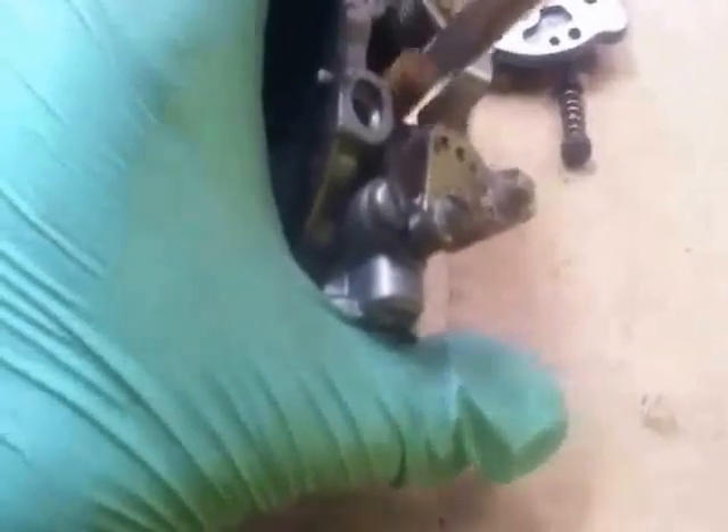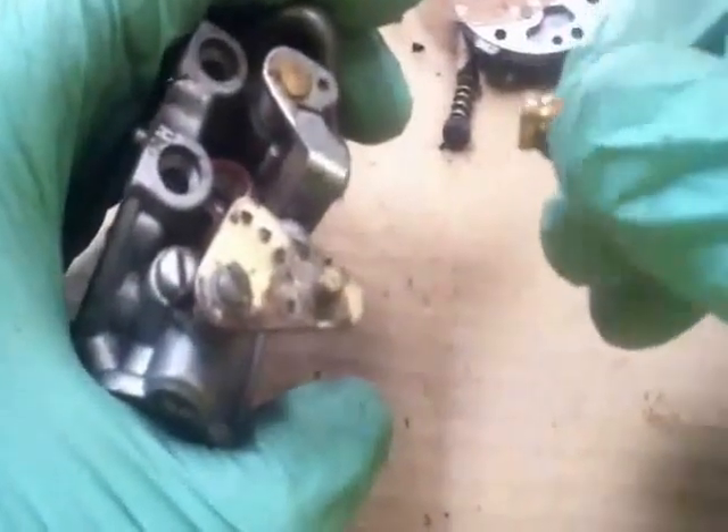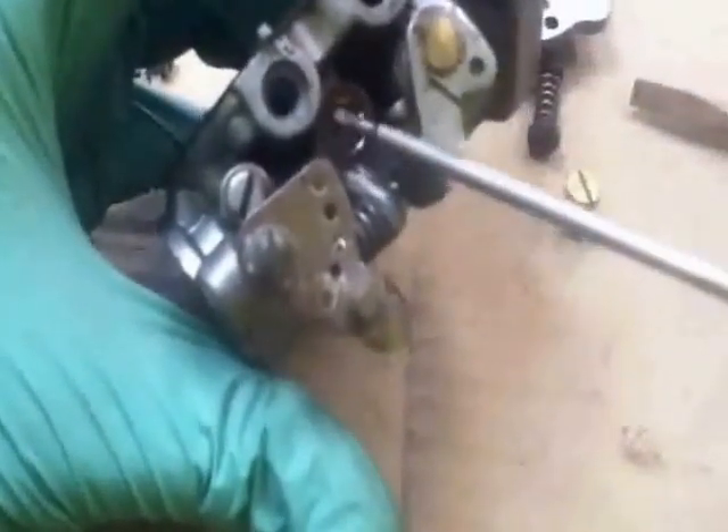Take this out as well to clean inside — it's another area for air and fuel mixture. If you look at what I've just taken out, there's a little tiny hole. We've got to make sure we clean through that hole there, and also in the areas there, inside there, and inside there.